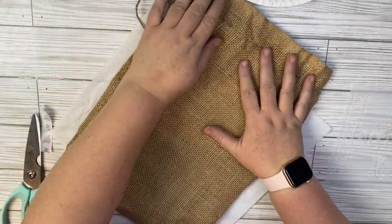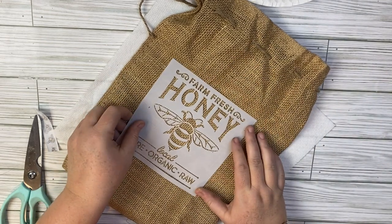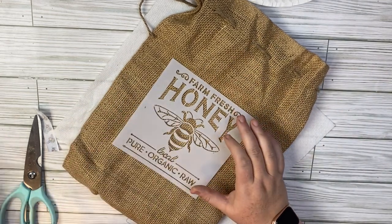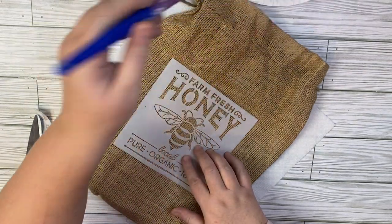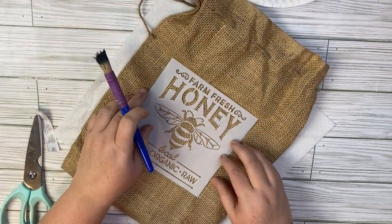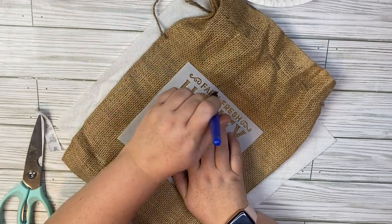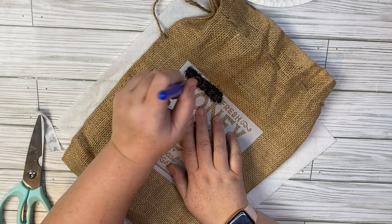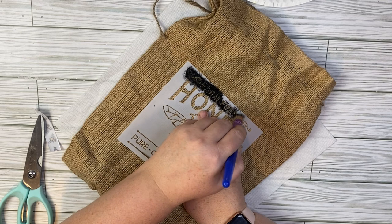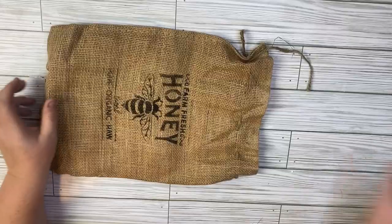For this project we're going to take a burlap bag that I had on hand and another one of those really cute stencils from Amazon — don't forget, they're linked down below. I'm just using some black Folk Art chalk paint. What I really love about stenciling on burlap is it gives you that kind of old-fashioned or distressed look, and I really like how that turns out. You don't need total coverage here — I only did one coat, but if you want it a little darker you can do a second coat.